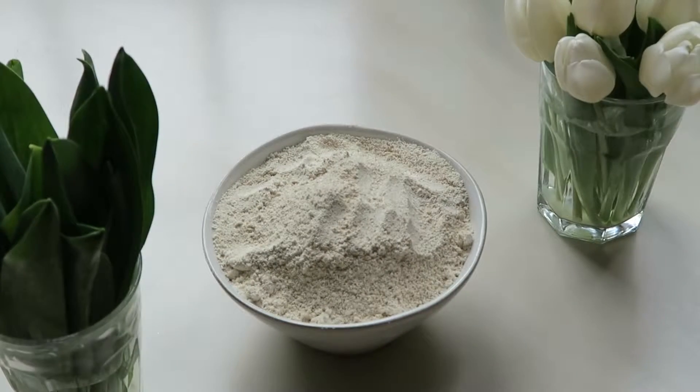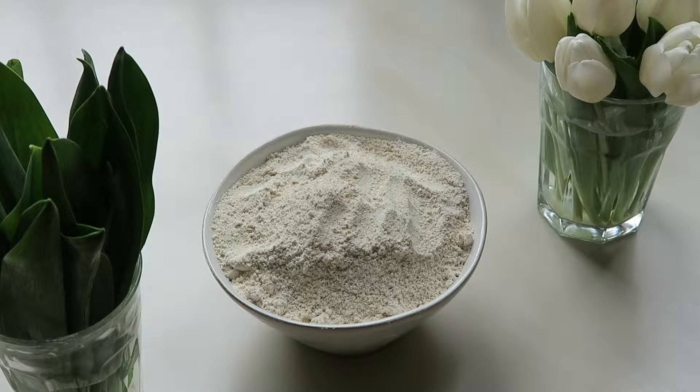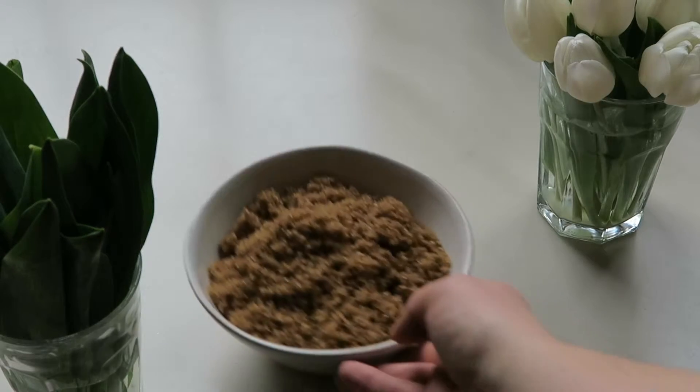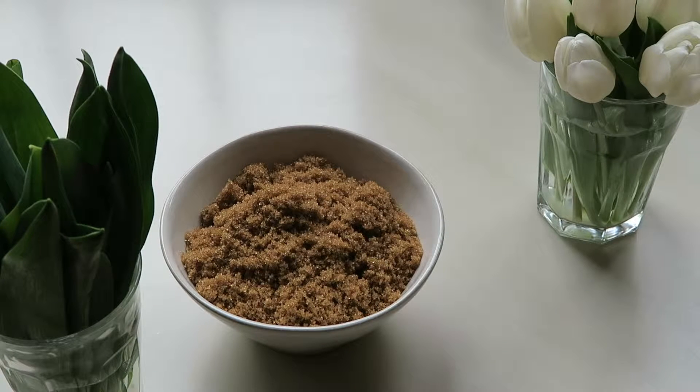For this recipe you're going to need 1¼ cup of oat flour. You can either make oat flour on your own by putting oats into your blender, or you can find oat flour at a lot of health food stores like Whole Foods. You'll also need 1 cup of sugar — you can use brown sugar, raw turbinado sugar, or coconut sugar. I'm going to use brown sugar this time.